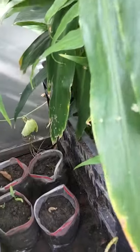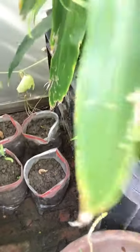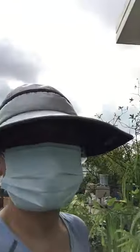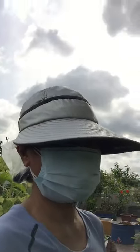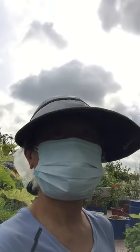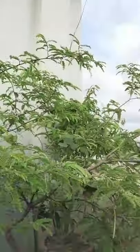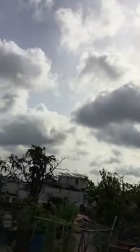Surprise! Look at my custard apple — they have germinated and I have two of them. Such very good news for the day. I have planted more seeds in another pot and I'm very positive that more and more seeds will germinate.